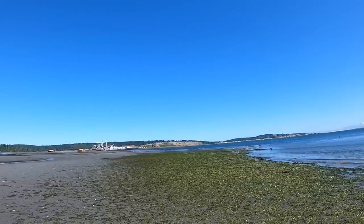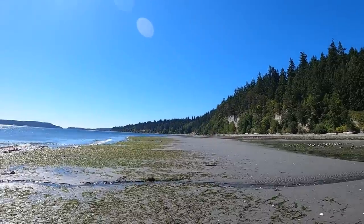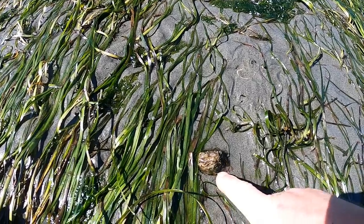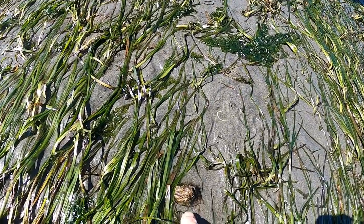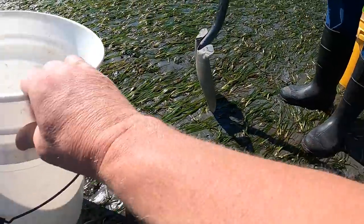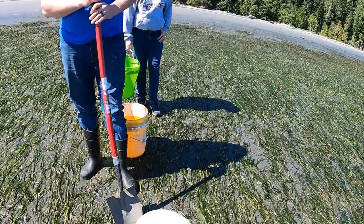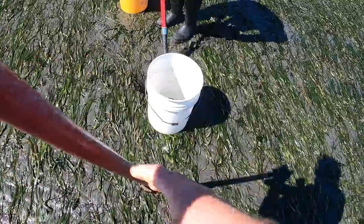I'm back at the beach where we dug geoduck — doing it again. This is about a three-foot minus tide, it's low tide right now. I hope I can show you us digging a geoduck. I believe I found a geoduck — actually my son found a geoduck. That's my son and his wife Emma. We'll put the bucket over the hole, and this will be the third time this year for a geoduck.